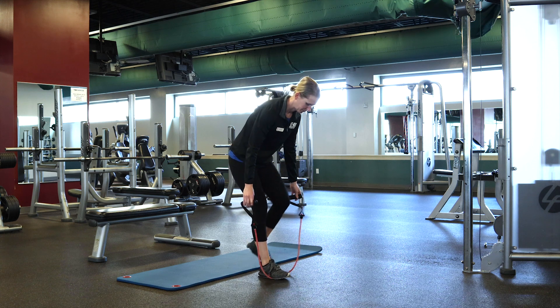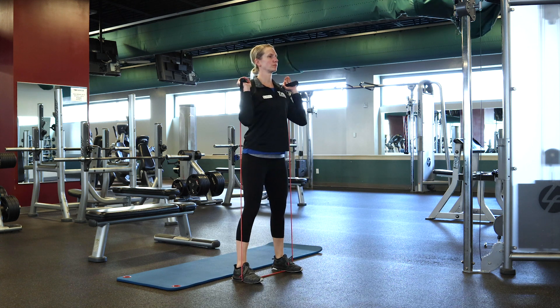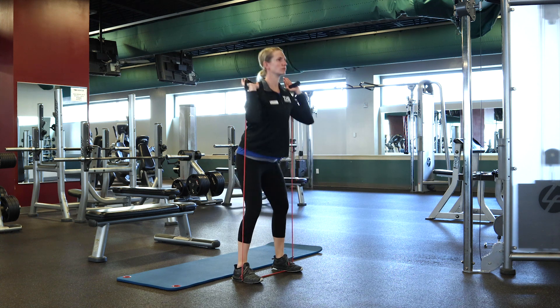Next is the squat. Step on the band with both feet, pull your hands up about shoulder height, and then widen out your stance for more resistance.